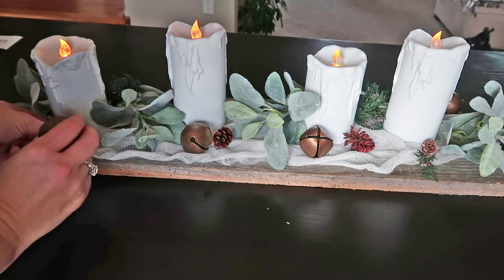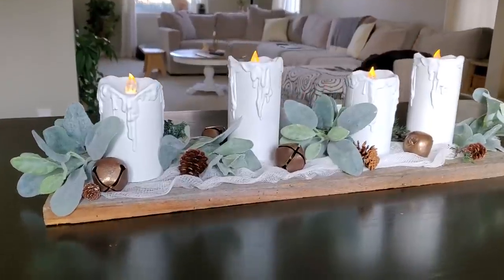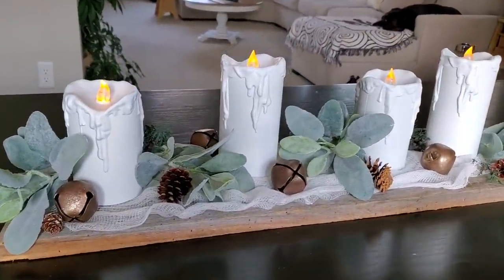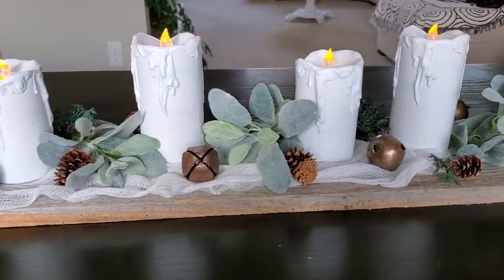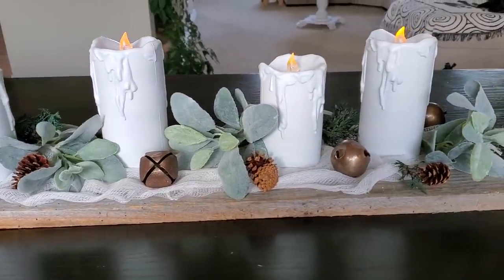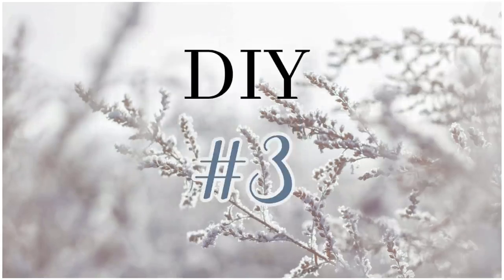So let me know what you guys think of this one. Also, how many of you leave your Christmas trees up after Christmas? I leave mine up but take down the ornaments and just have the white lights and stuff through winter — I think that's really pretty. Anyway, onto DIY number three.